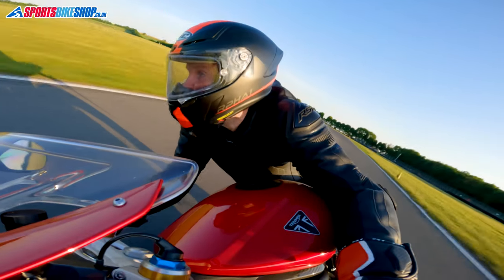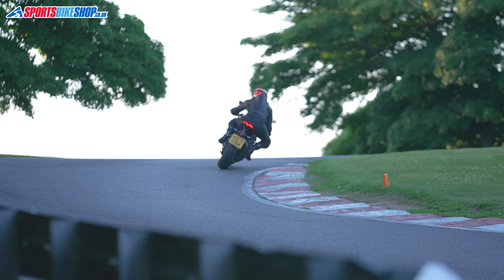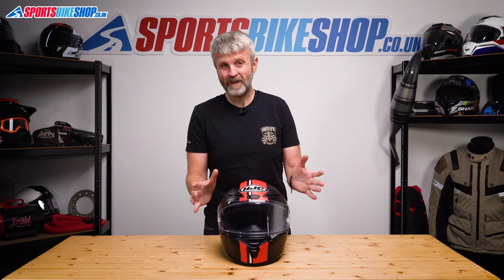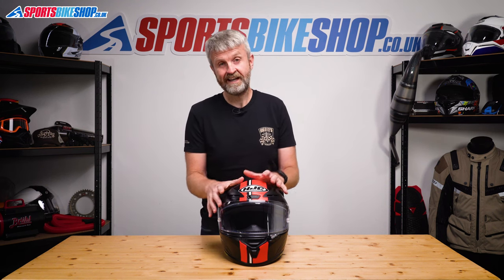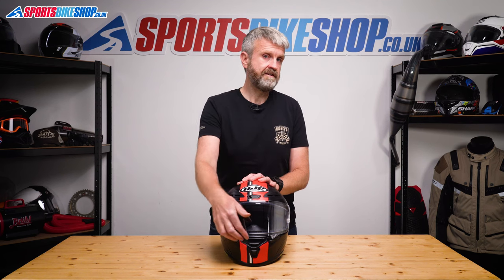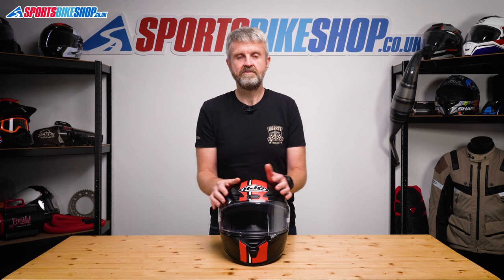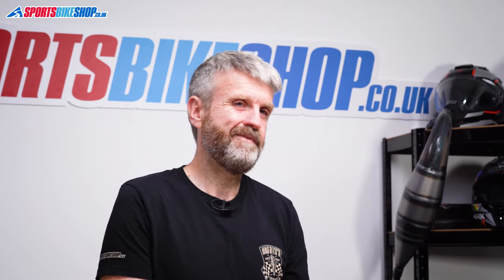The UK importer's blurb for this helmet is quite pointed in saying this lid is for racers and that it's not, quote, 'pottering around' kit. They say it lacks the niceties a road rider would expect. I can only really see a couple of bits that this helmet is possibly lacking in that sense. First, there aren't many interim stages of opening for the visor — you get up, middle, down, and some riders definitely won't like that. You don't get a sun visor, but race helmets don't have sun visors — it's just a fact.